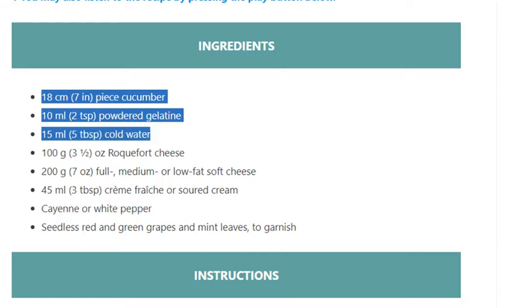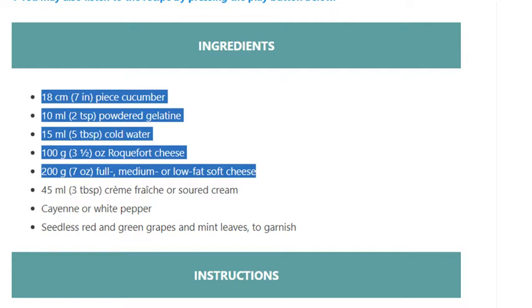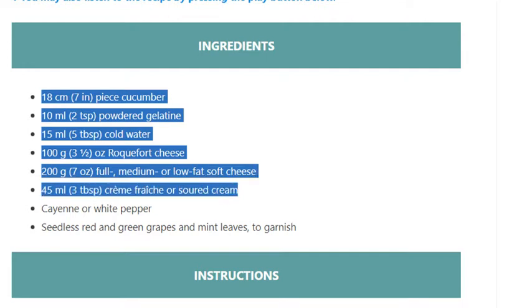100 grams (3 and a half ounces) Roquefort cheese, 200 grams (7 ounces) full, medium or low-fat soft cheese, 45 ml (3 tablespoons) crème fraîche or soured cream, cayenne or white pepper, seedless red and green grapes, and mint leaves to garnish.